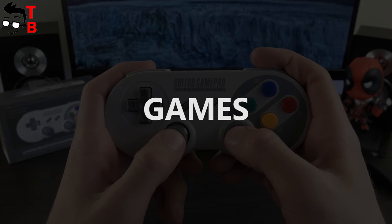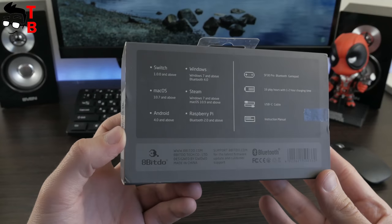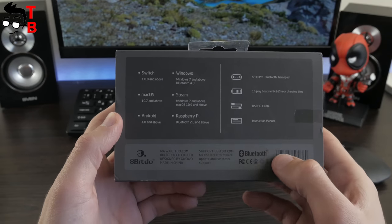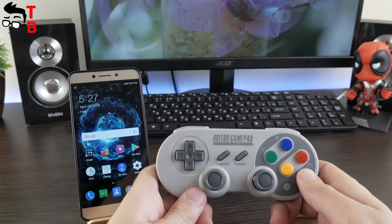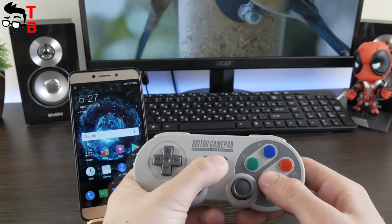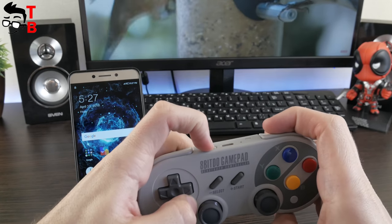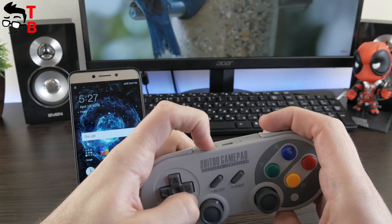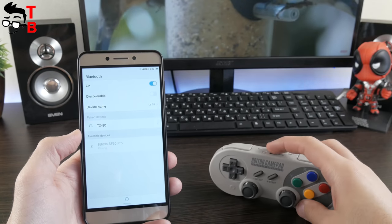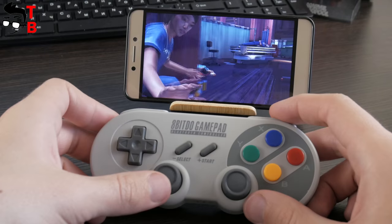Now let's turn on the 8BitDo SF30 Pro and play some games. I connect the gamepad to my Android phone, but you can also use it with Windows, macOS, Steam, and Nintendo Switch. Later, the manufacturer promises support for Raspberry Pi devices. The user manual provides a tutorial on how to connect the controller to different systems. To connect to Android: press Start and B button to turn on the controller, then press and hold the pair button at the top for about 3 seconds. Then go to the Bluetooth menu on your Android device and choose 8BitDo SF30 Pro. The controller will then connect automatically when you press the Start button.